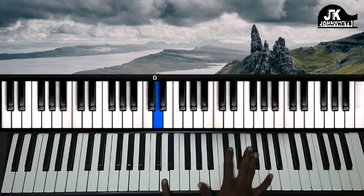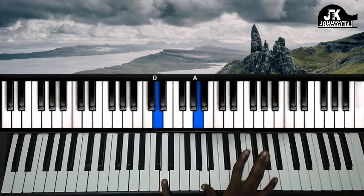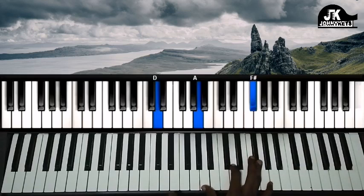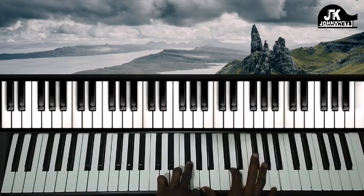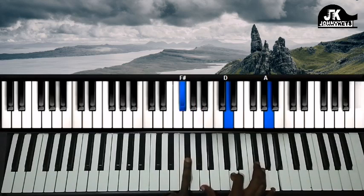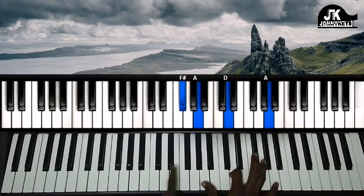So the first chord we have is D in the left hand. The next chord we have is F sharp in the left hand, right hand A, D, and A.